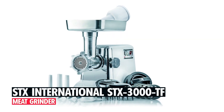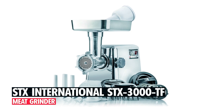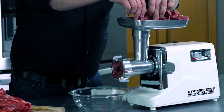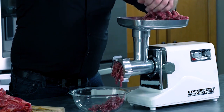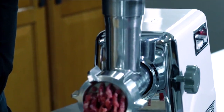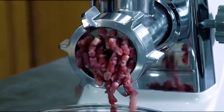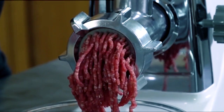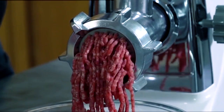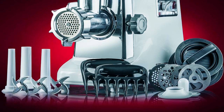The STX International STX 3000 TF Meat Grinder is a powerful and versatile appliance designed for home use. With a locked motor wattage of 3000 watts, it efficiently grinds between 180 and 240 pounds of meat per hour, making it suitable for various grinding needs.